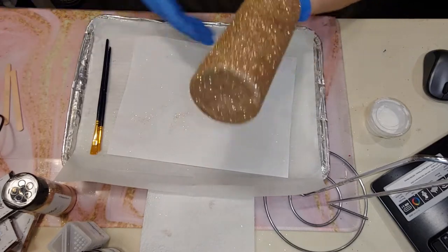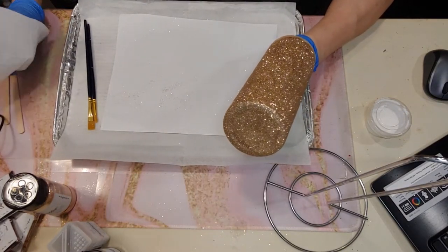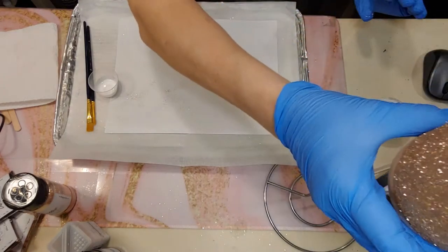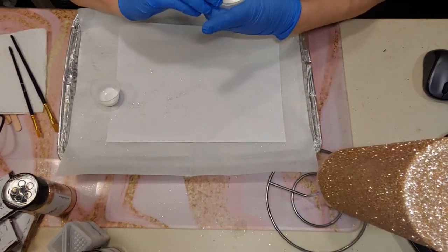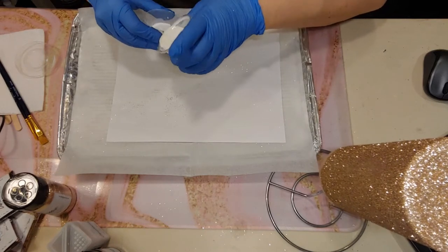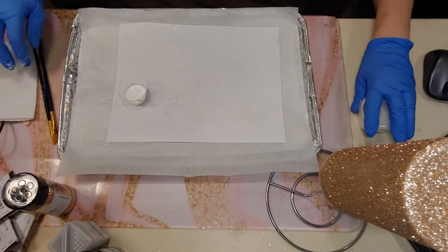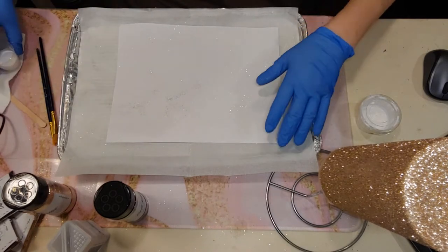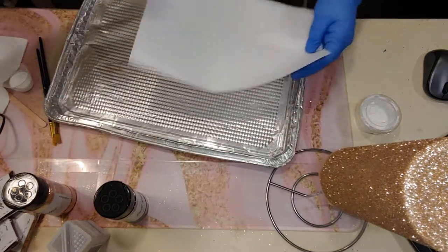We have smushed it down. Now we're going to need our next size brush and we're going to start doing our leopard prints. We're going to start with our Dark Knight — start with the outer lines, start with the black. Let me get all this glitter off here so we don't contaminate our other glitter since we smushed.